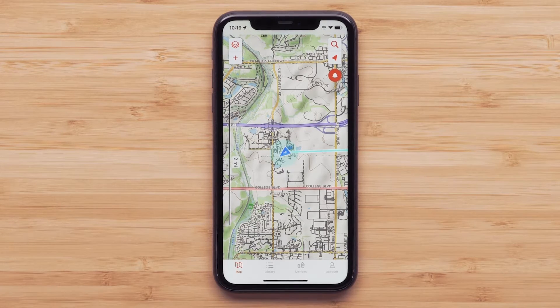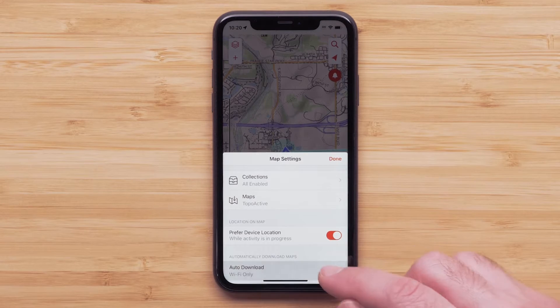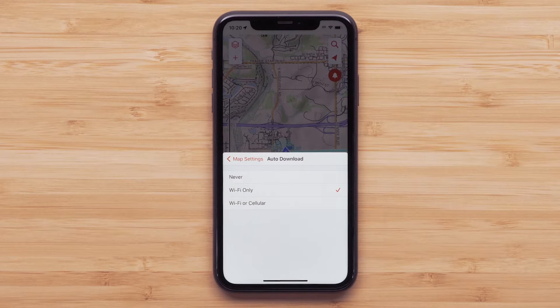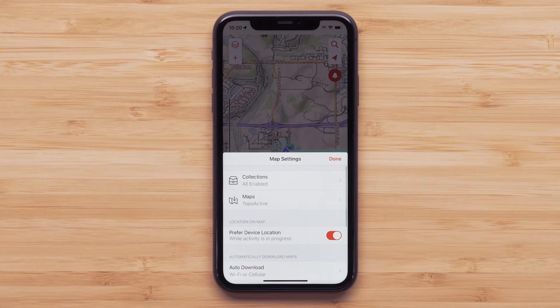Start by selecting the map layers icon in the upper left. One of the options in the app is the ability to have maps downloaded automatically when your compatible mobile device's location services is turned on. We are selecting both Wi-Fi and cellular connection to allow downloads. When both are selected, Wi-Fi will be the preferred method for downloading.